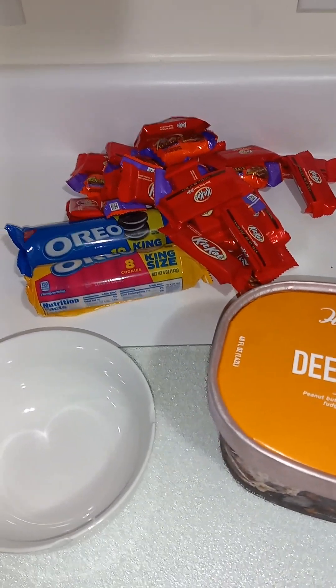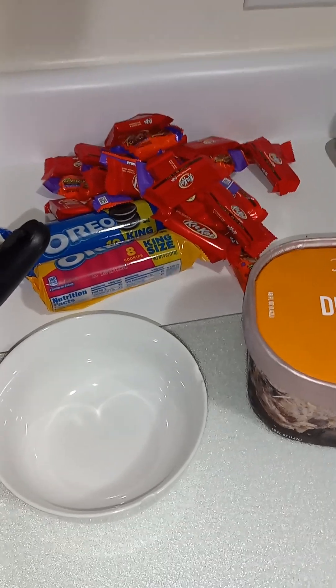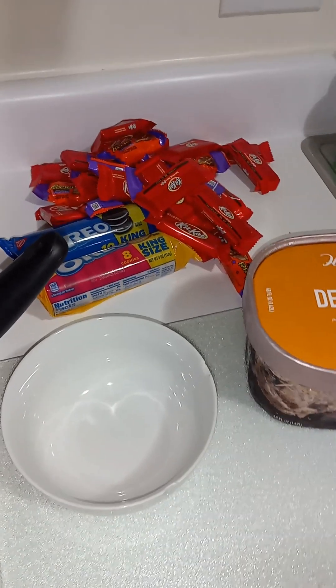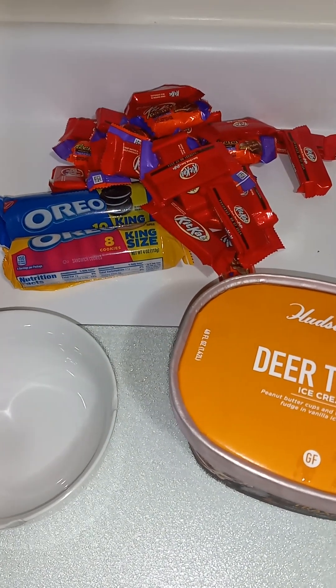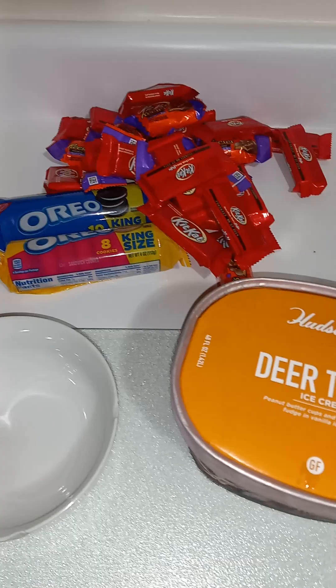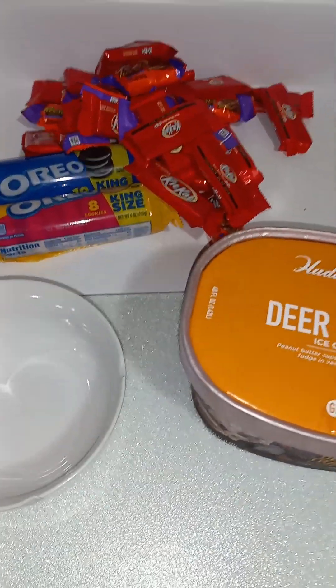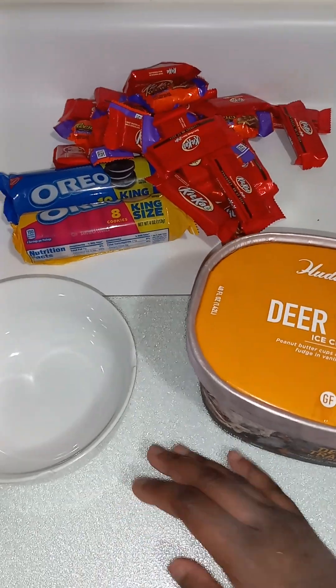Hey, Alexis Love Beauties and Flawless Man. So today we're going to make a junk ice cream. If you've had Tim Hortons before, you know they call it a cold stone ice cream — they break down all of these toppings, put them in your ice cream, and mix it all up on a cold stone which keeps the ice cream cold.